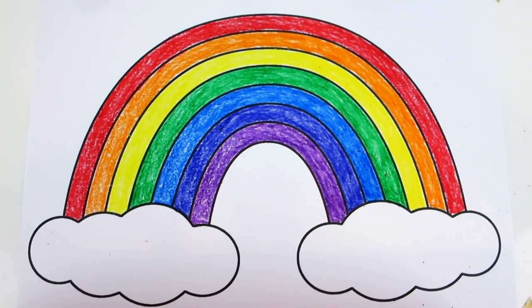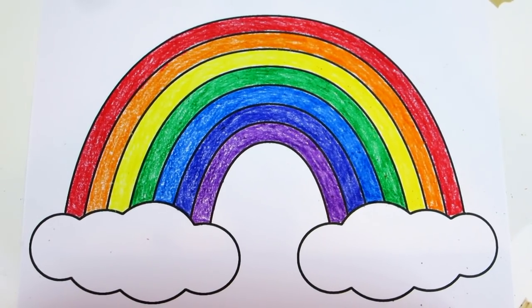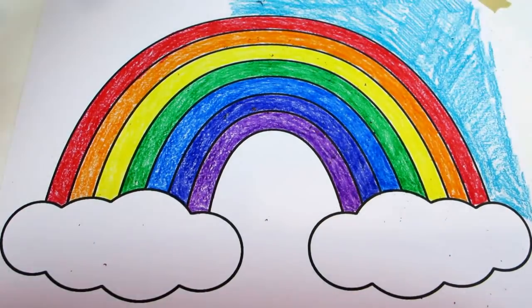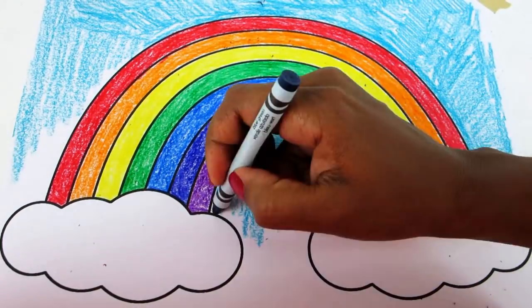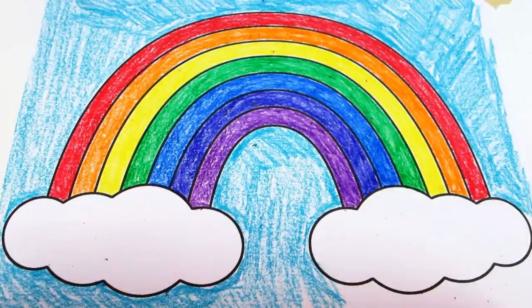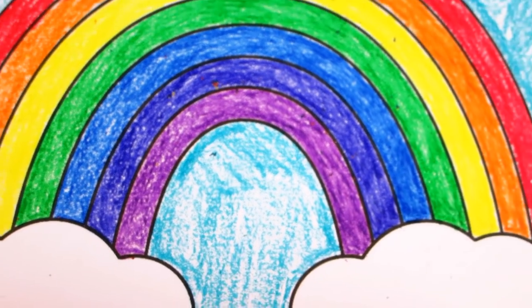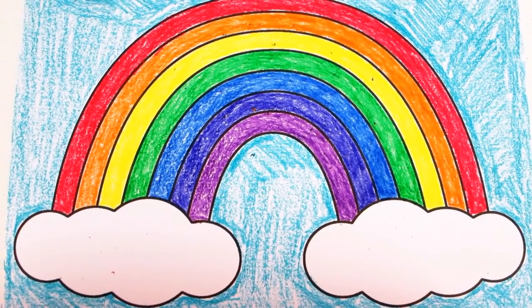Our rainbow looks beautiful, but let's draw in the sky with some light blue. This looks fabulous!